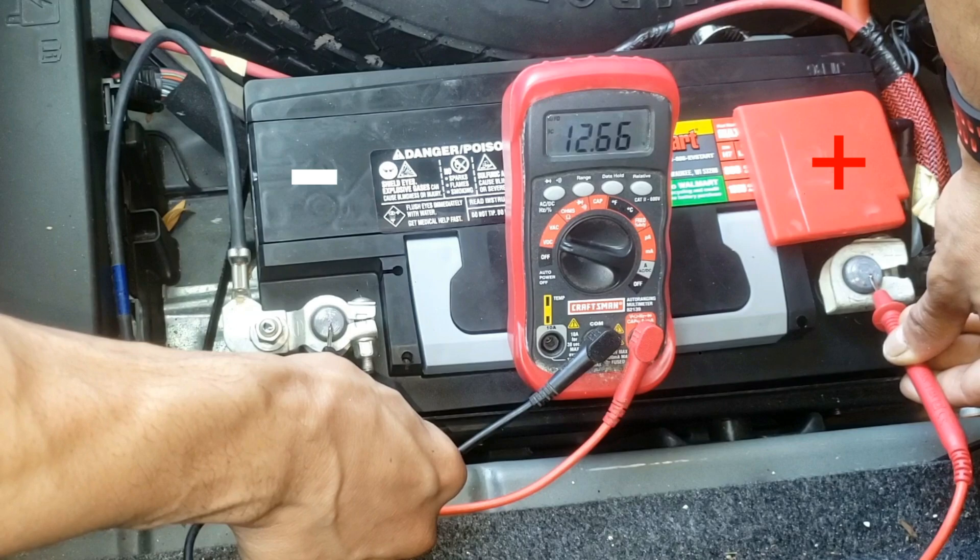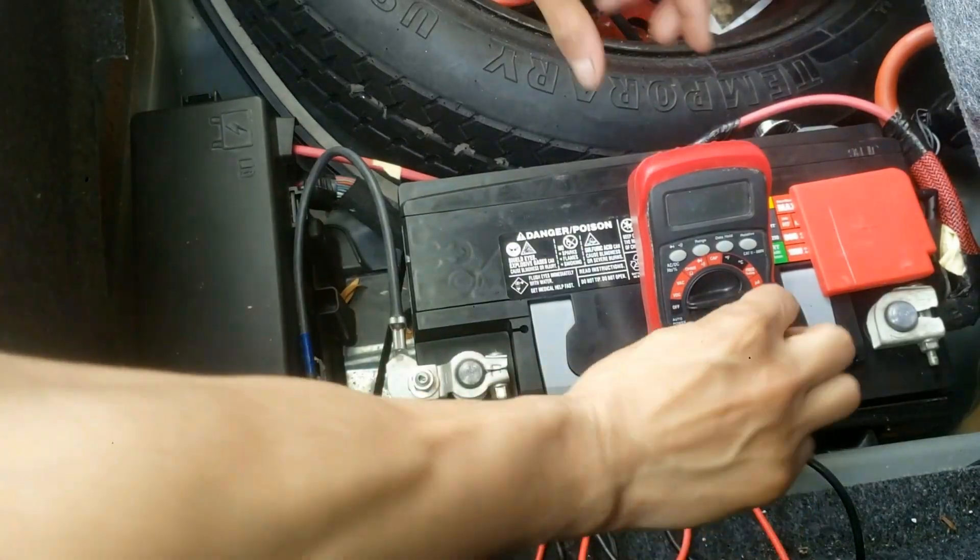You'll see what your resting battery voltage is at. Write the reading down. Next, turn the vehicle on and test it the same way again.